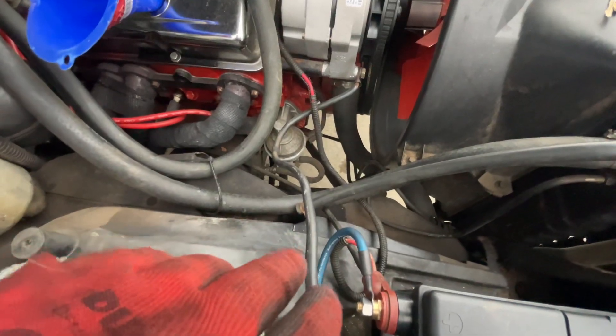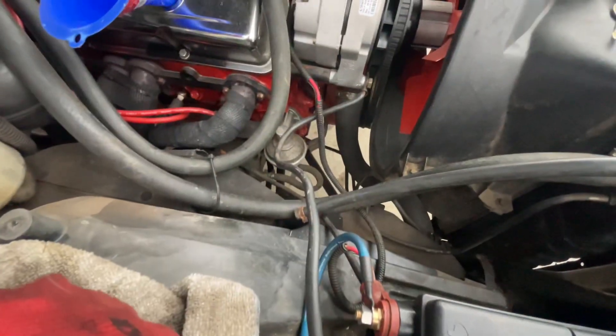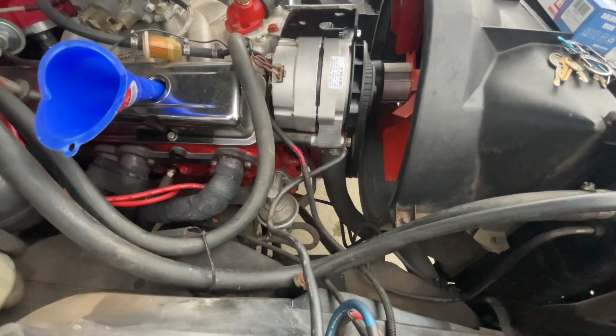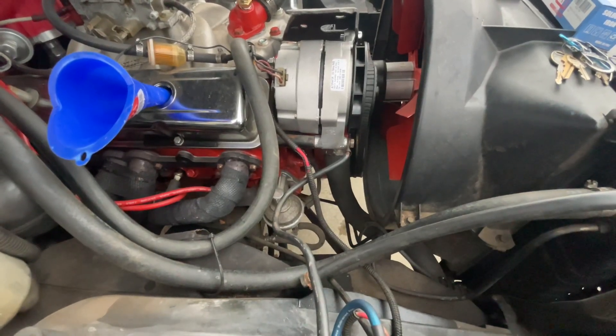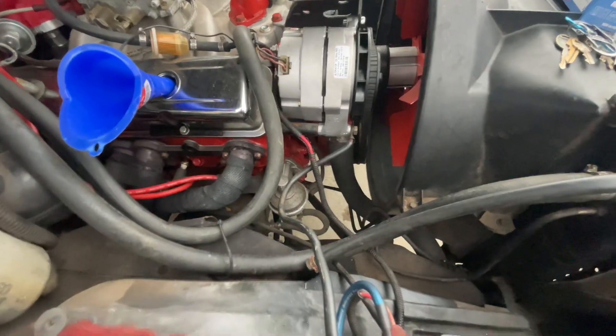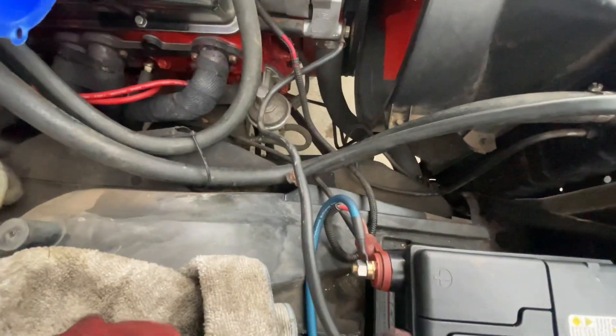I cut the car on, let it warm up, unplugged the positive terminal, and the car cut off. So I went and bought a new alternator from O'Reilly's — just a cheap replacement to see if it'll fix my issue. I came back home, put it on, cut the car on, let it warm up, unplugged the positive side, and this time it doesn't cut off.